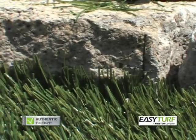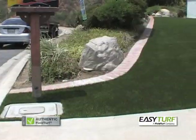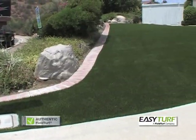Following these steps and procedures will provide for a beautiful, high-quality, and long-lasting Easy Turf installation.